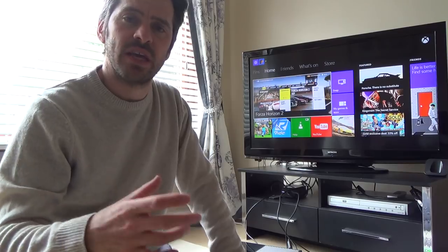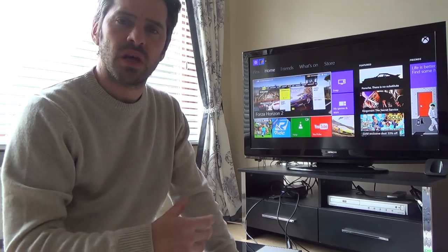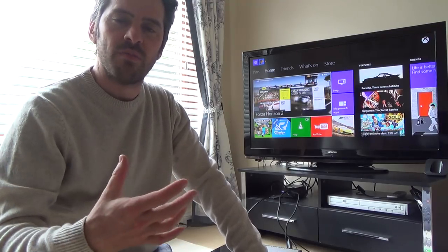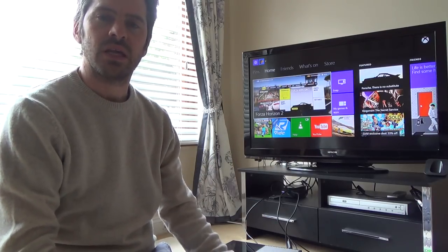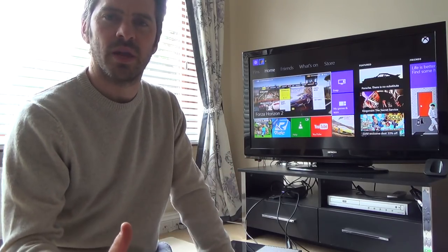In our house we have the Xbox One in the main room and I've got TVs dotted around the place. Often my son likes to play Minecraft for hours, or if I want to play Forza Horizons 2, my wife might want to watch something on Netflix or my daughter might want to watch something else. Because the Xbox is only set up in one room, I have to stop playing or my son has to stop playing.